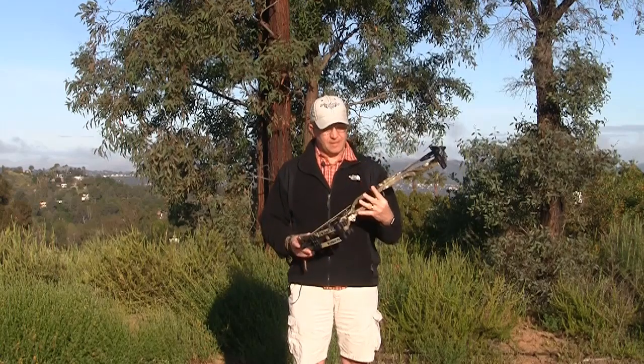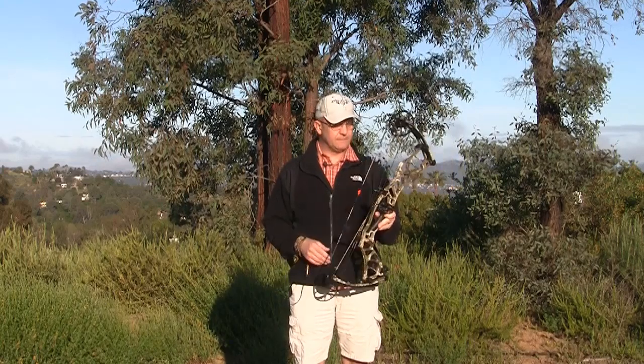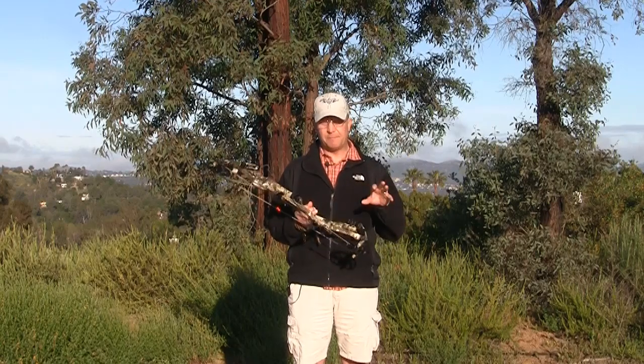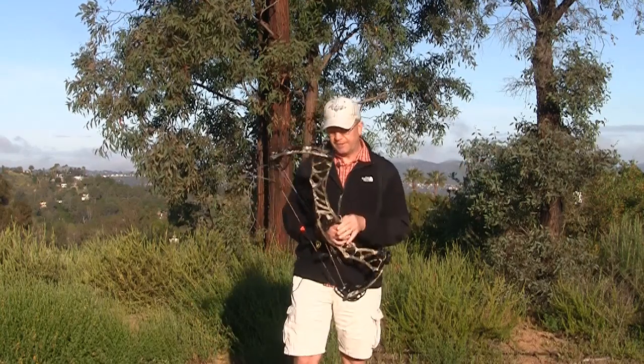But first off I'm going to talk about the Helix here. This is the new bow, their new aluminum bow from Hoyt. One of the aspects with this is that they have the ZT cams on it — that's zero torque cams. They're set up with a dual cable system on the back where you can't really torque the bow when you're shooting it.